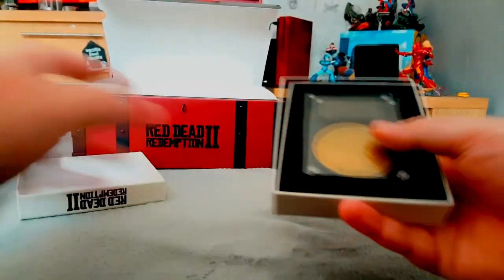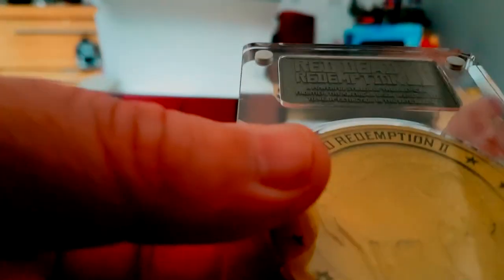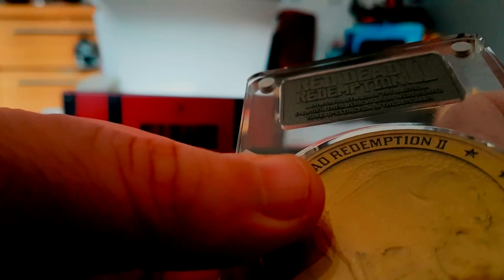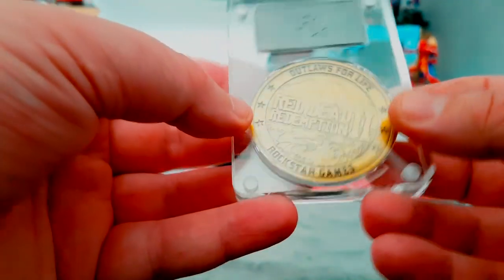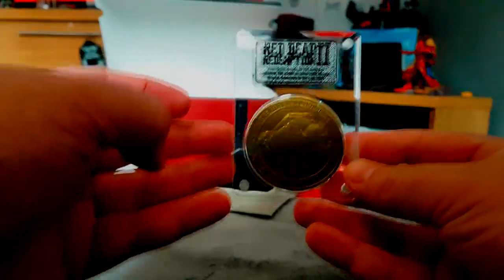That's fiddly to take off. So this is the commemorative coin — let's have a look. A powerful symbol of the American frontier — an American bison, hunted to near extinction in the late 1800s. I can't get that perfectly straight but it moves, so I can try to make it more straight. That's cool as well.